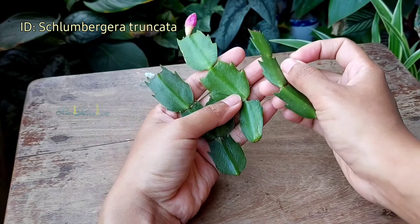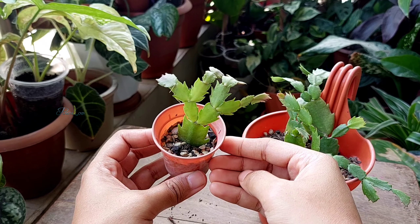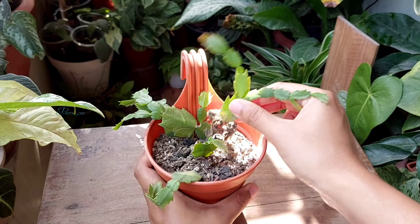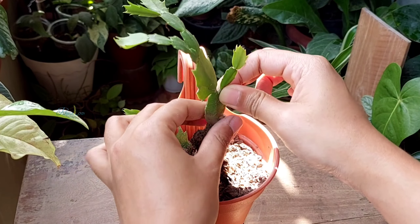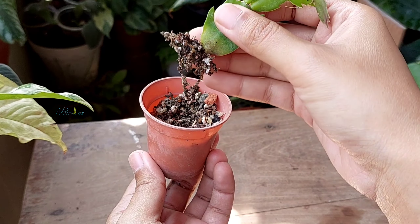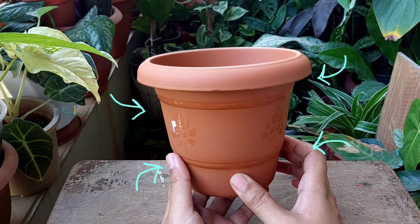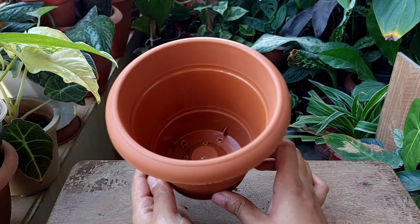I started Schlumbergera from cuttings, and now they are all well-rooted and have healthy growth. I'm going to repot all the cuttings into a 6-inch pot, which has several drainage holes at the bottom.